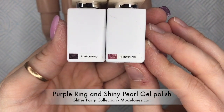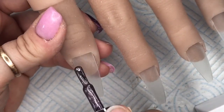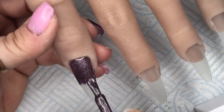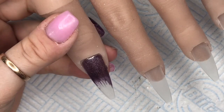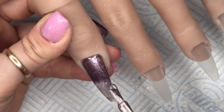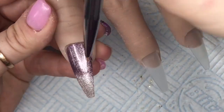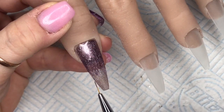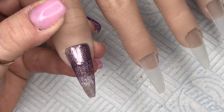I'm going to be using Purple Ring and Shiny Pearl to start with — these are from the Glitter Party Collection. I'm going to create an ombre with these two colours over all five nails. I put Purple Ring at the cuticle area and work it to about just over halfway. Then I put Shiny Pearl at the free edge and take my detailer brush, making brush strokes up and down where the colours meet — they blend so easily together. I did wipe off some of the excess gel polish on the brush every now and then.